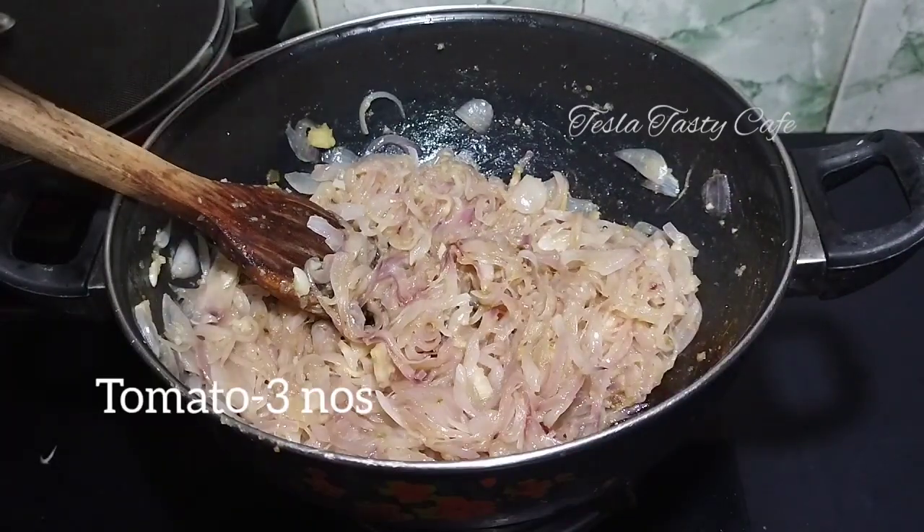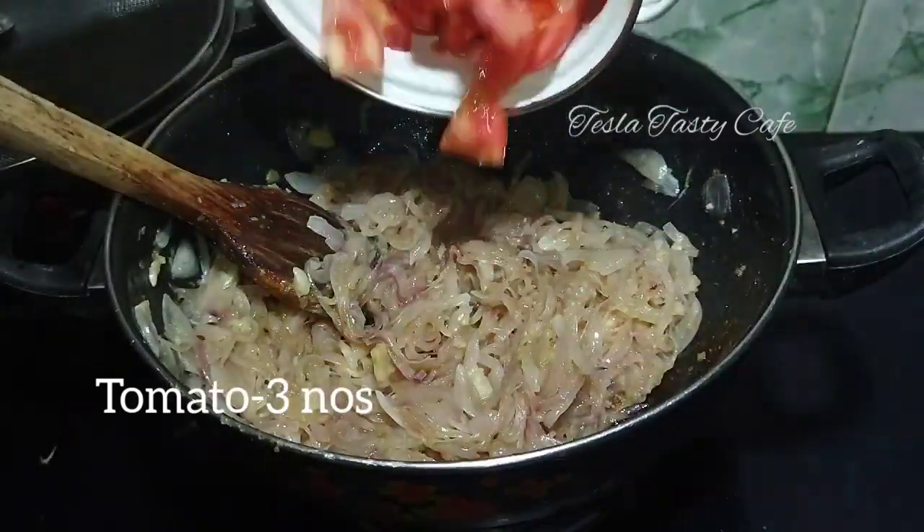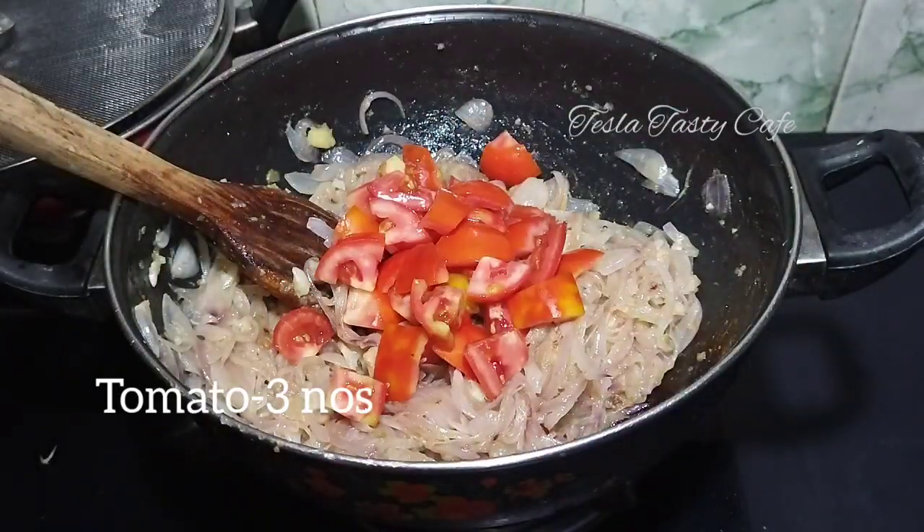I will mix it to a golden color, in a medium size.